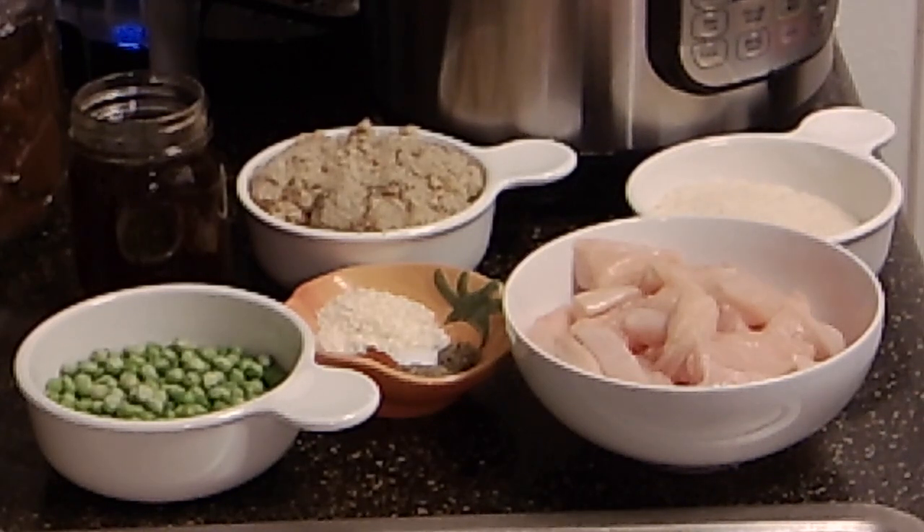The recipe is on page 412 — it's called Chicken and Rice Casserole. I'm going to be making some modifications just because I'm using what we have in the house, but I'm going to talk you through their recipe and the modifications at the same time. So let's go through the ingredients.